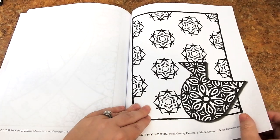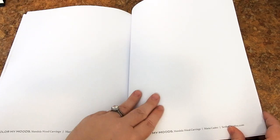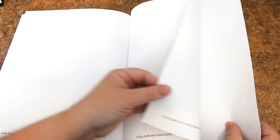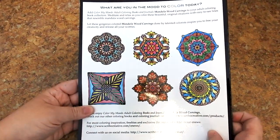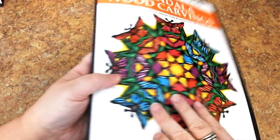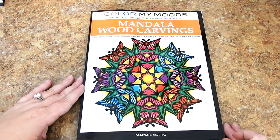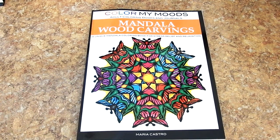You're going to continue with the bonus pages. I love it when they include bonus pages because you can see everything else they have to offer. There are some blank pages to plan out your colors or test out your markers. Then you're going to have the back cover with some pretty designs. And this is Color My Moods Mandala Wood Carvings by Maria Castro. I'm going to put all the links in the above description — please check all those out. Have a beautiful day and happy coloring.